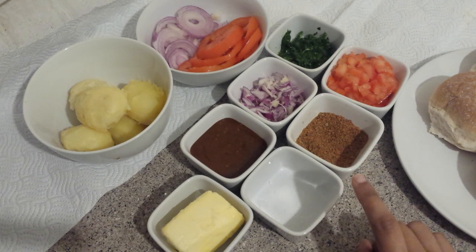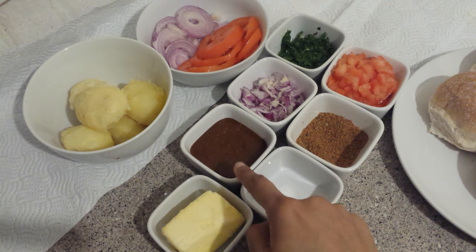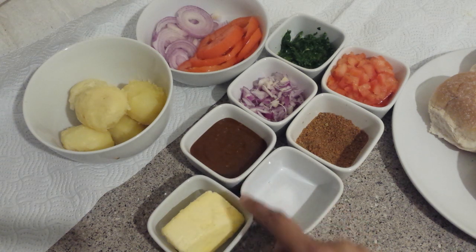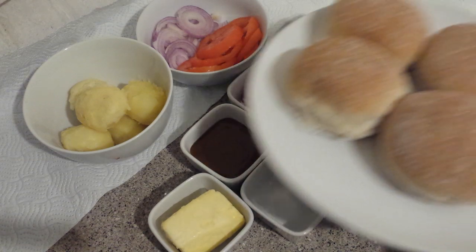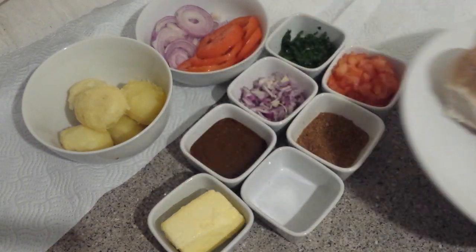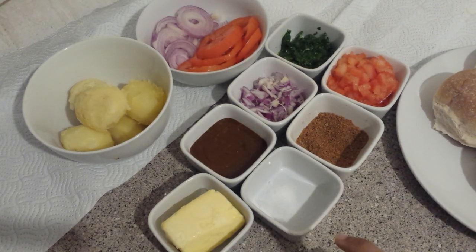Salt according to your taste. This is imli chutney. Now you can see I am using unsalted butter and I am using buns — we will cut them now. We will start cooking.